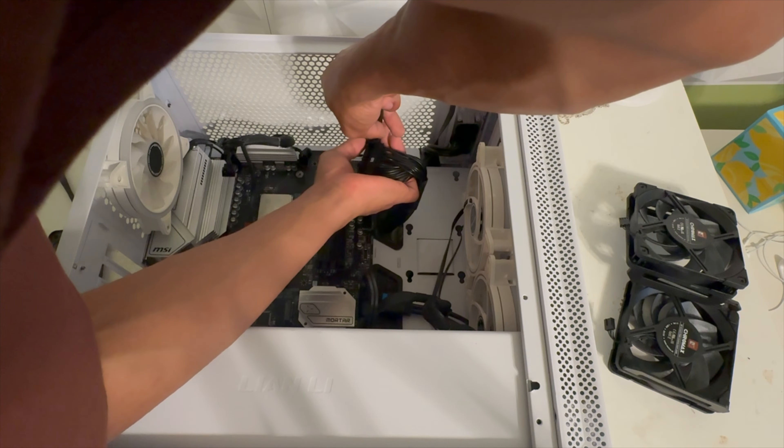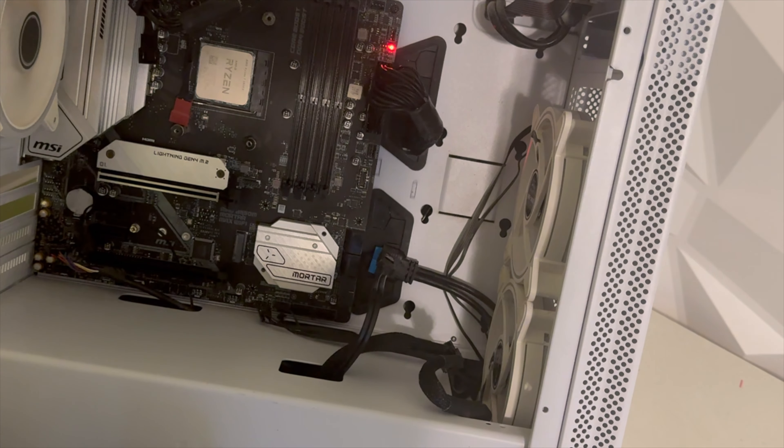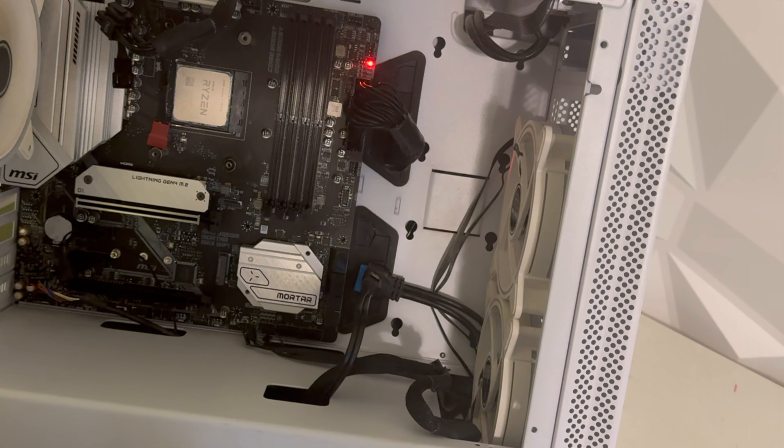Now it's time to put the motherboard inside the PC. Alright, so I just did a test and yes, it does turn on now — which is great!